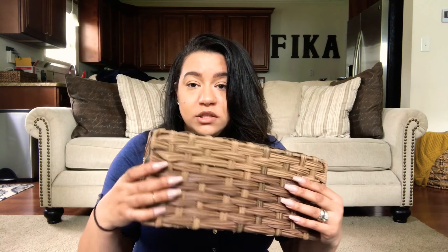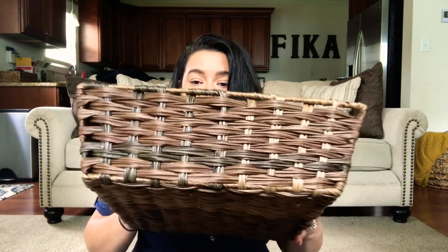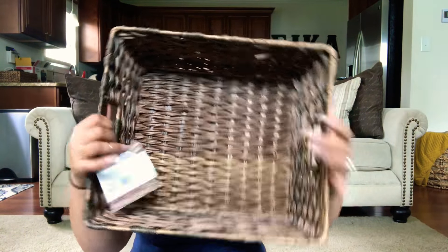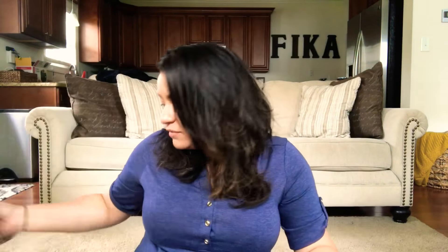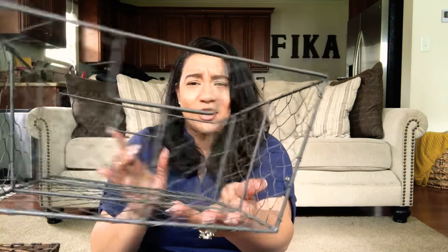The other thing I got was the exact same style basket, just a little bit bigger with little handles on the sides. This one was $12.99, which I thought was a really good deal. It's the same plastic material as the other one, and it has that natural look which I absolutely love.